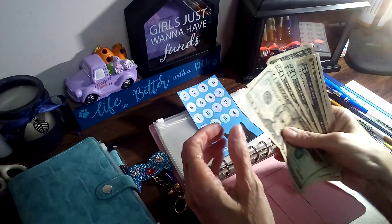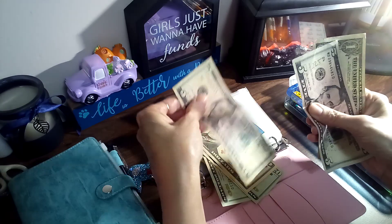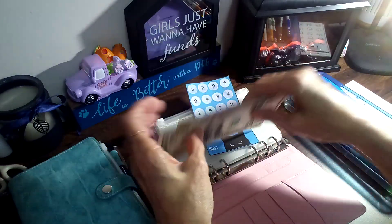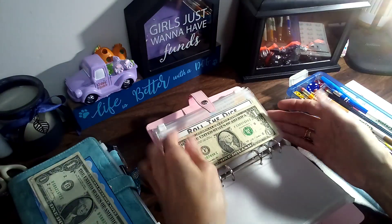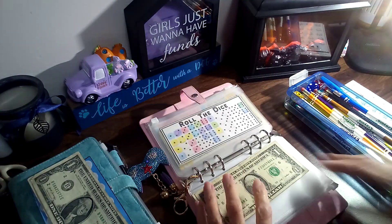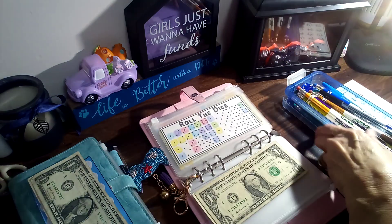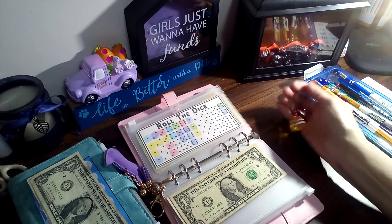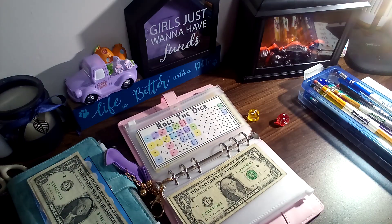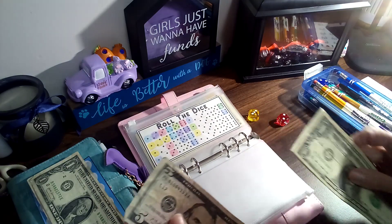I should have 81 — 20, 40, 60, 75, 81 — and there's that one. And the next is roll the dice, so let's see what we get here — and we have five, so we do have extra.